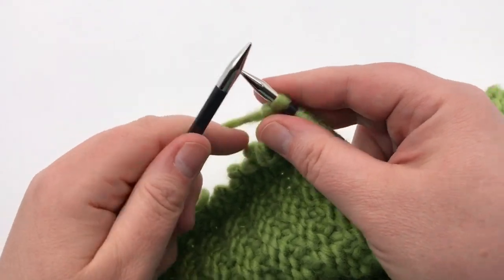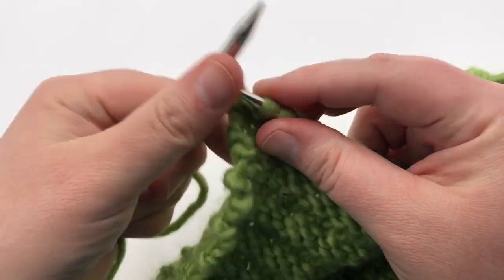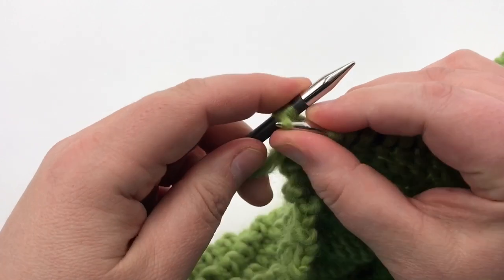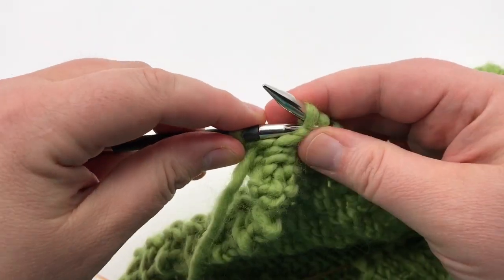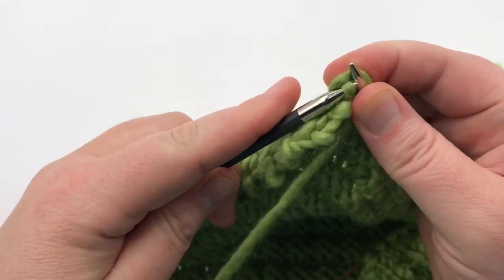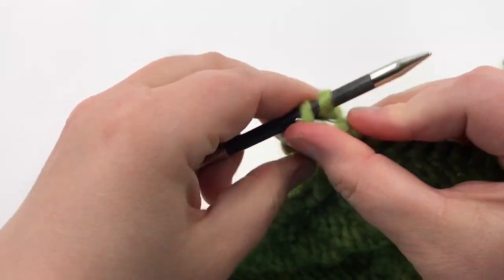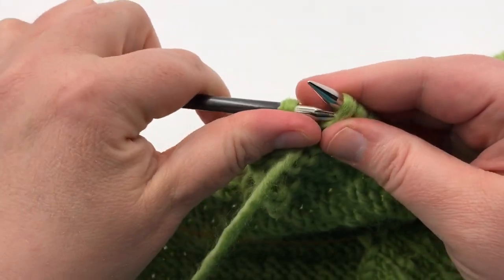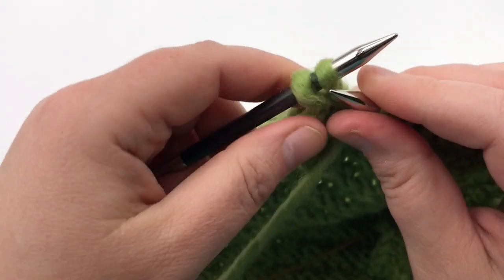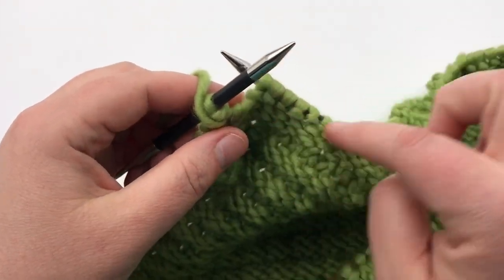We want to bind off four more stitches with a purl bind off. Purl the first stitch and then purl the next stitch — same as before, lift the back stitch over the front. That's one bind off. Purl the next stitch and lift up and over — that's two; purl the next, lift up over, that's three; purl the next and lift up over, that's four. Now we want to continue in our pattern.